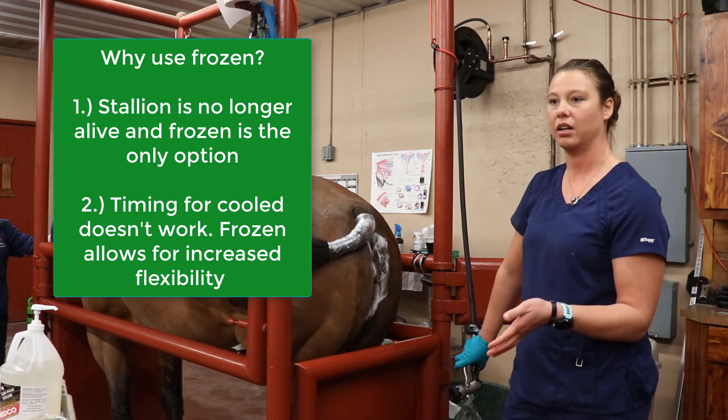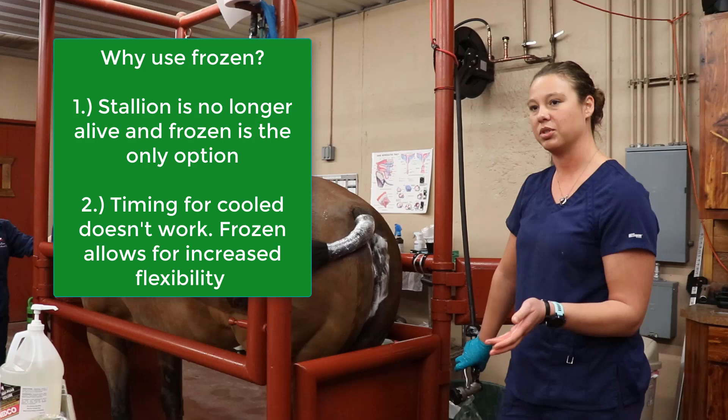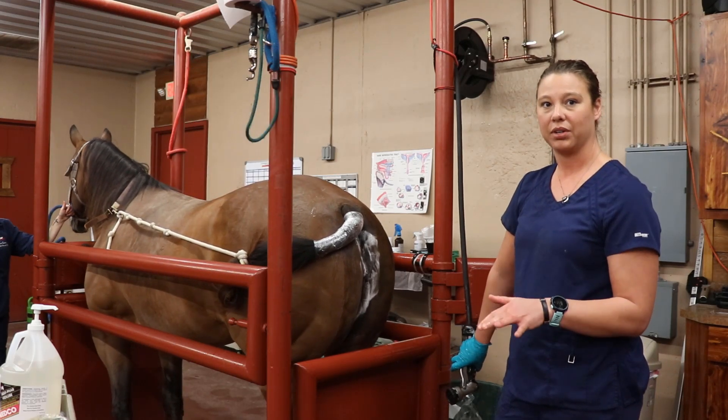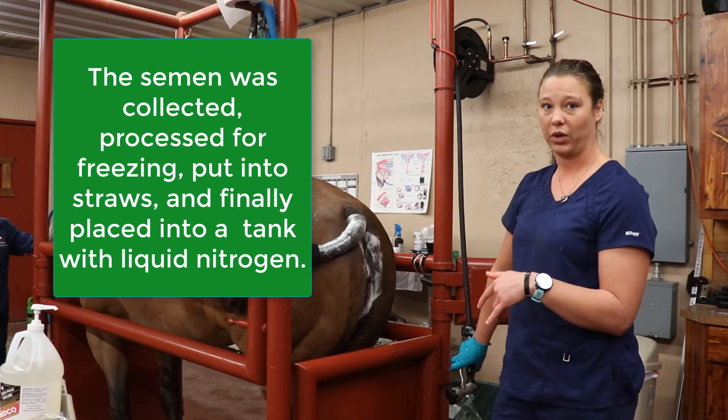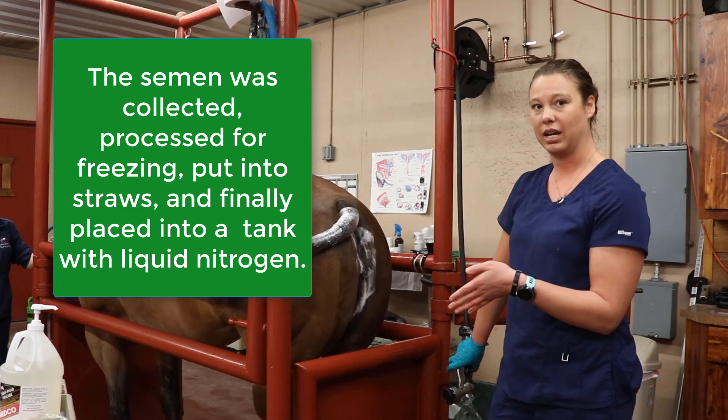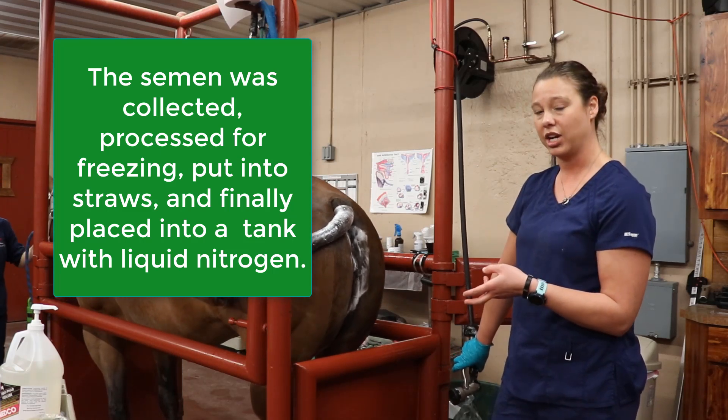I'm timing her so that her expected ovulation time should be tomorrow midday, about 42 hours after that injection, at most 48 hours. By 5pm tomorrow she absolutely should have ovulated off of that deslorelin injection.